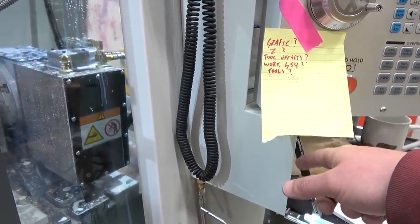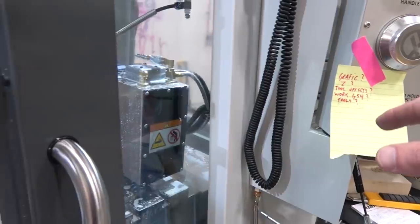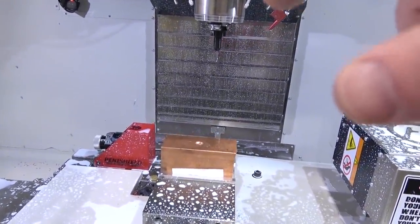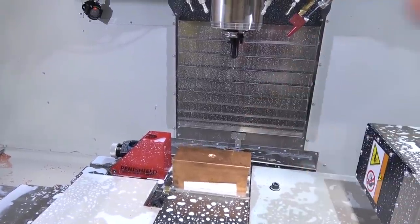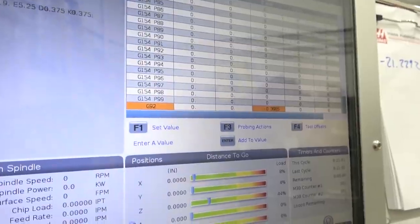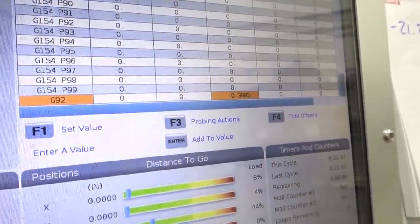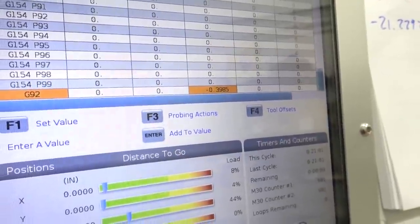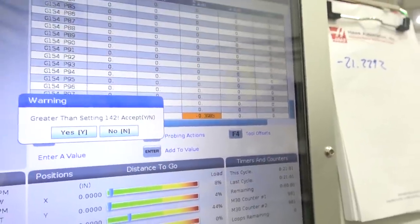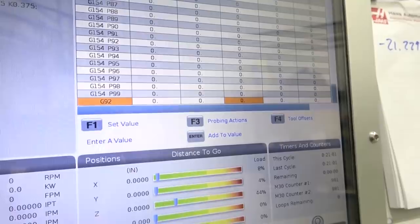Despite a safety warning I hit the go button and I hadn't set the offset. This machine does not know where it's at, so you got to tell it where it's at. How many times you got to tell yourself not to leave that G92 set at anything but 0-0. I will change that right now before I get in a big fucking panic and forget about it again.